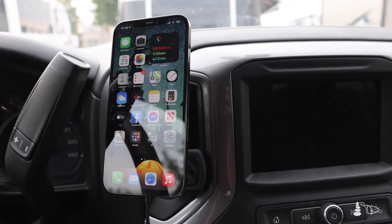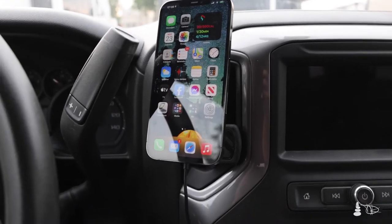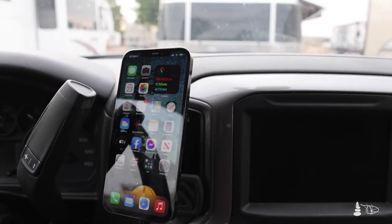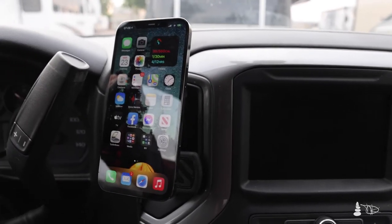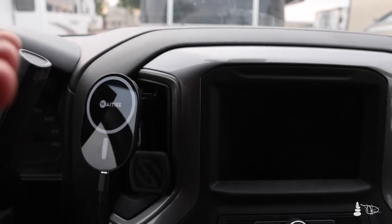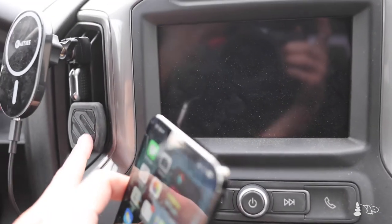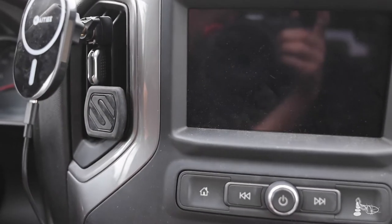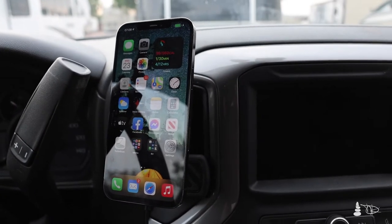We went down a really bumpy road at Valley of the Gods and it stayed on, so I'm pretty happy with that. If you tend to phone mount in your car at the top of the dash, especially in the southwest or anywhere hot and sunny, these things get super hot. With the vent mount — I've left the old mount in there to keep the vent from moving — the vent cools it as you go and keeps it chill.